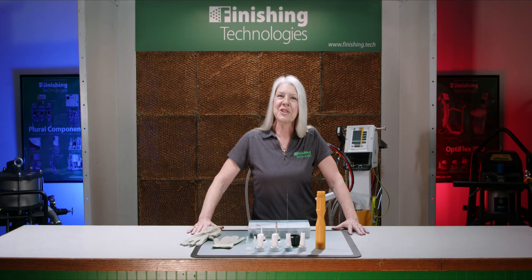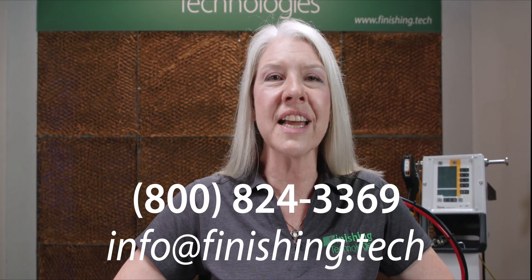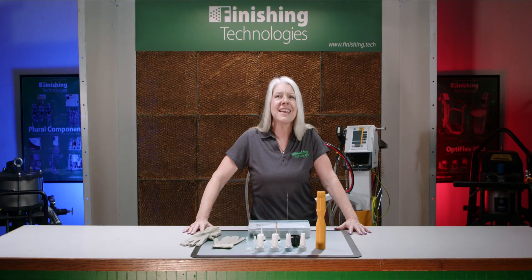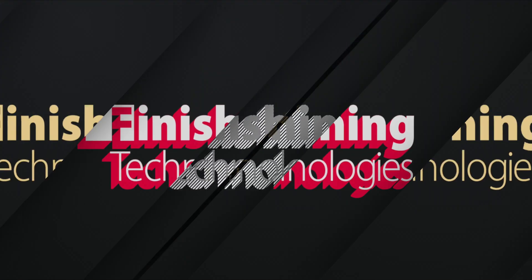I'm so glad you joined me today. If you have any questions, our contact information is right here on your screen — we'd be glad to take your call. You can find the links to all the accessories I've discussed in the description below. Thank you for tuning in. Keep spraying well out there, and we'll see you next time.